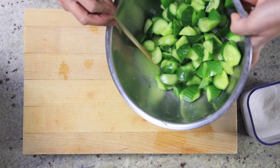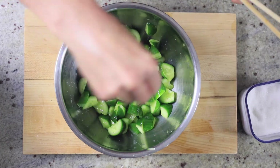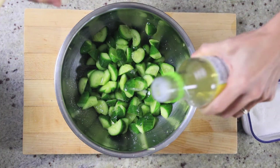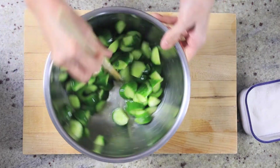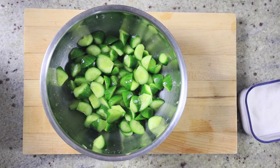So you can see that there's cucumber juices at the bottom. I'm going to add a little bit of sugar and some rice vinegar. If you want to get fancy, you can even add some red chili flakes — that will give it a little extra kick. That's what my grandmother liked. And that's it, you're done.